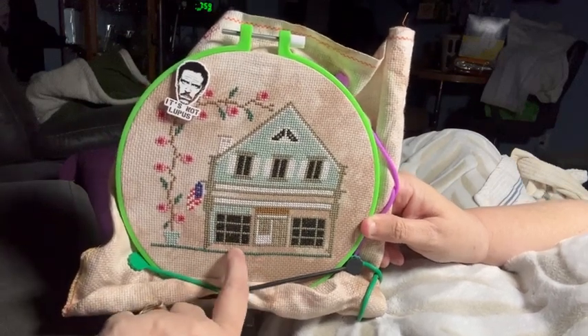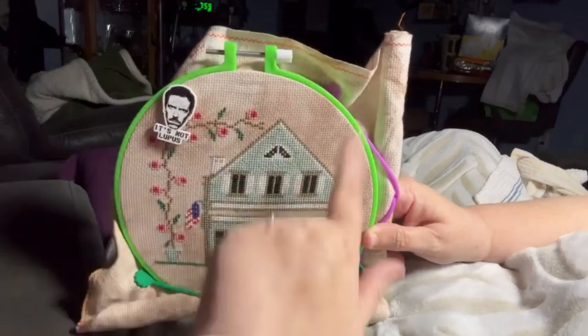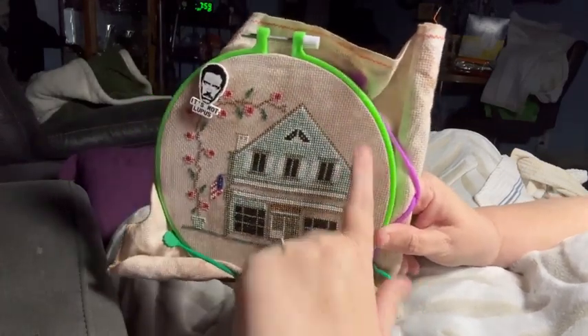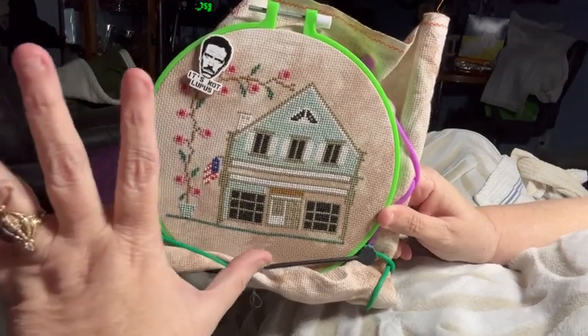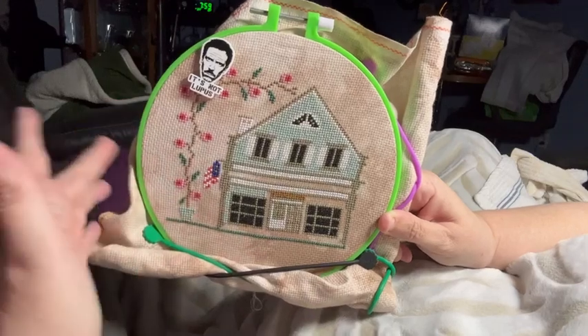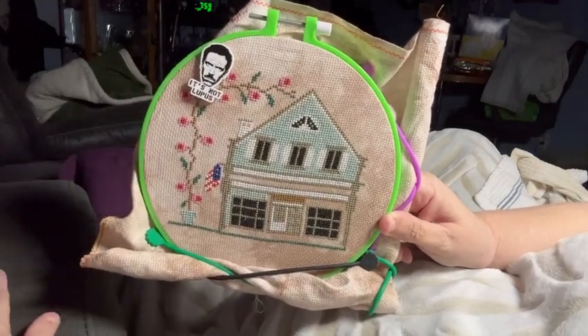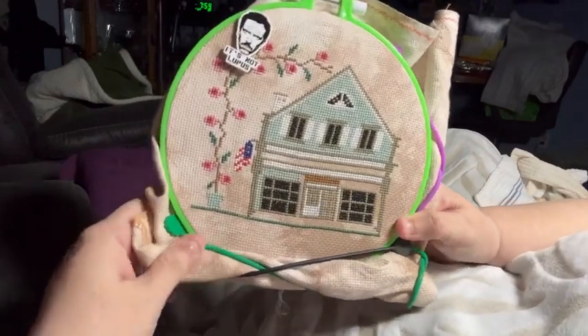I'm hoping to at least get the house done — I think I can. And the dog. I still can't believe there's supposed to be a dog on the roof. I want to move the hoop today. Move the hoop, move the hoop! Okay, I'm crazy. I'm going to stitch now. See you tomorrow.